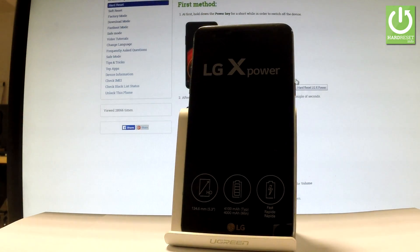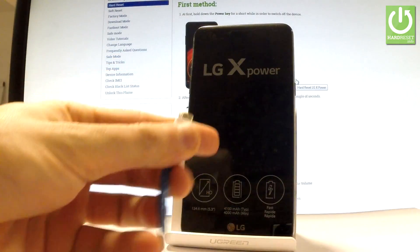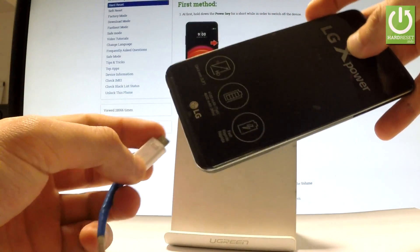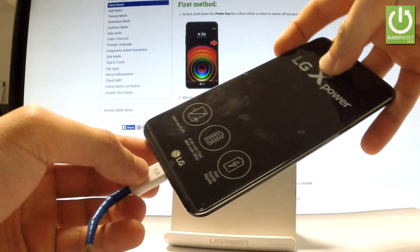Afterwards, you have to prepare a micro USB cable connected to your PC. Here I have such a cable. You have to start holding volume up right here. Keep holding volume up and while holding volume up, connect your phone using the micro USB cable.